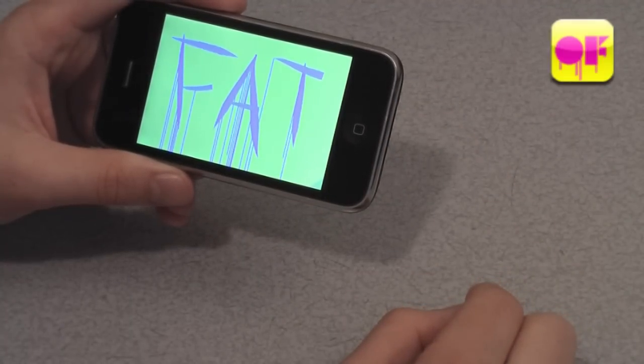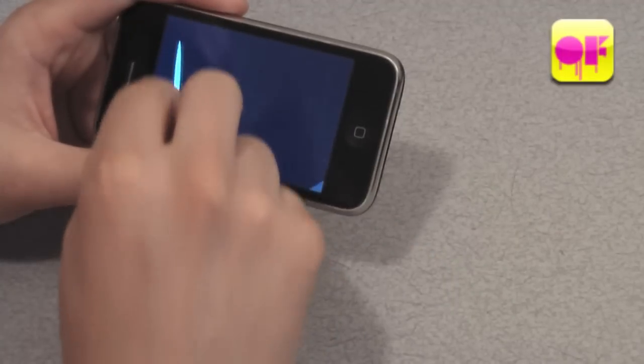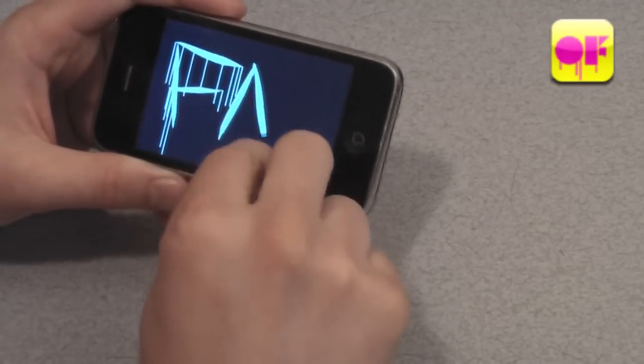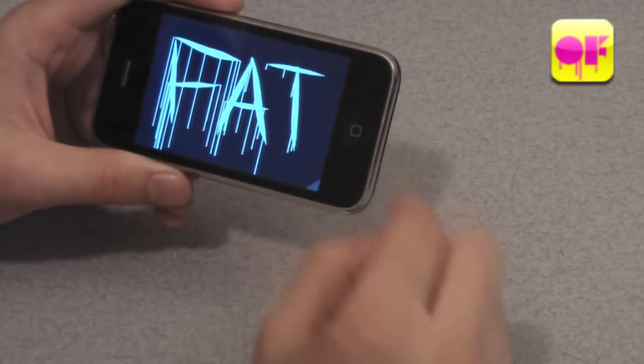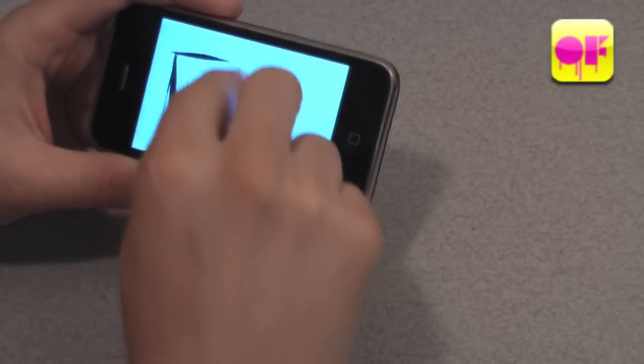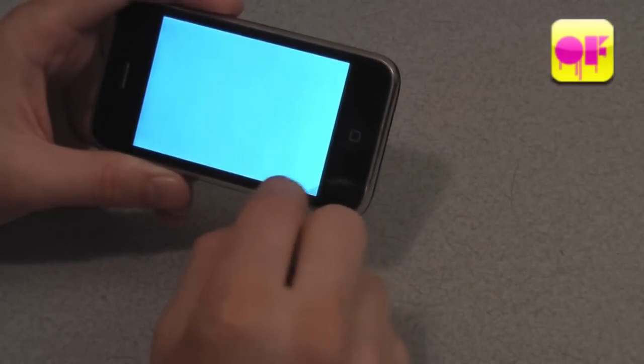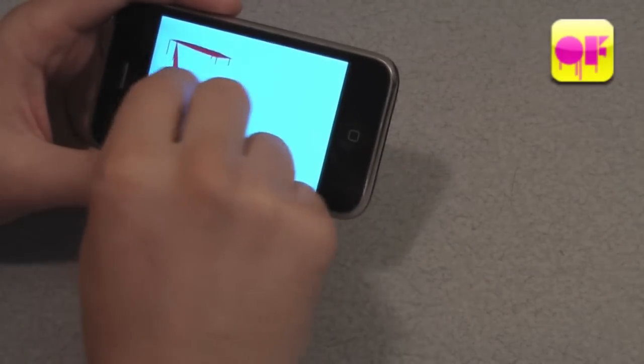With this app you're able to use different colored screens. There's the pink on yellow, the white on black, black on white, and finally the red on white.